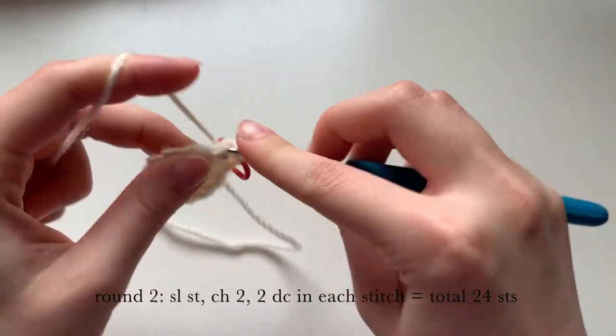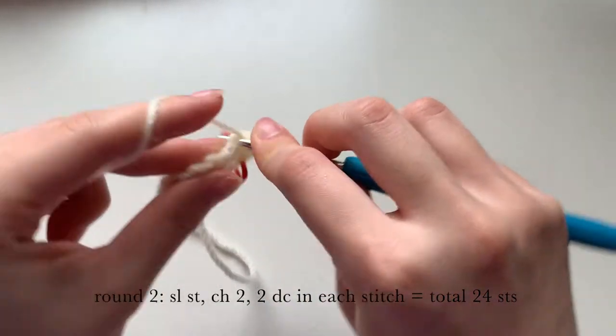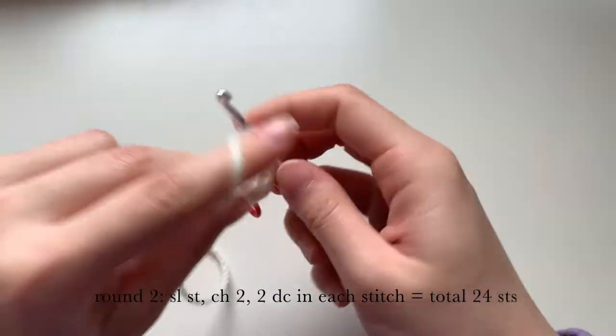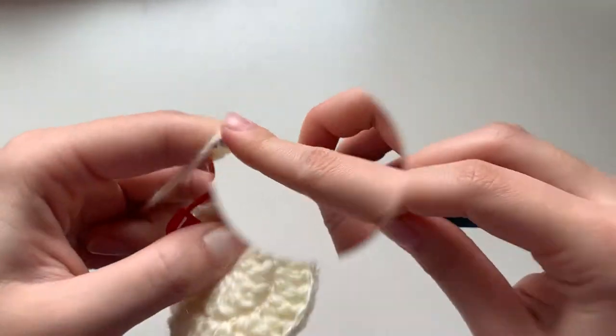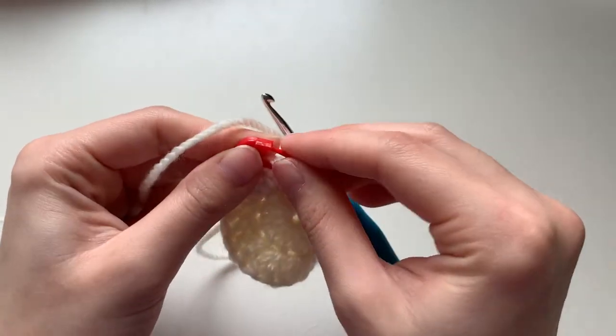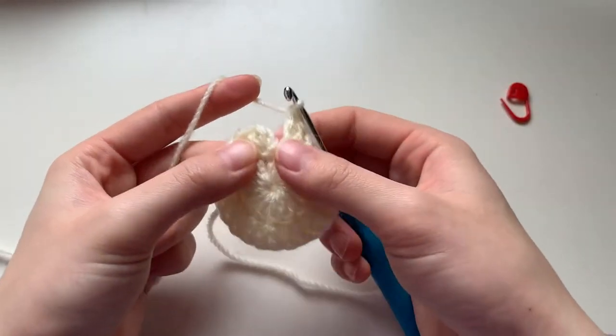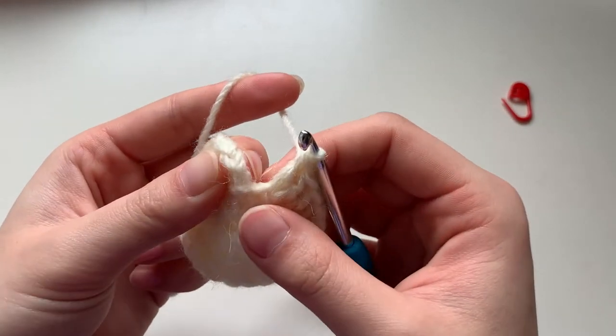The third and fourth stitches will go into the same stitch from the row before, and you will end up with a total of 24 stitches. Finishing off, we will again be slip stitching to close up the round — take off your stitch marker if you put one on.